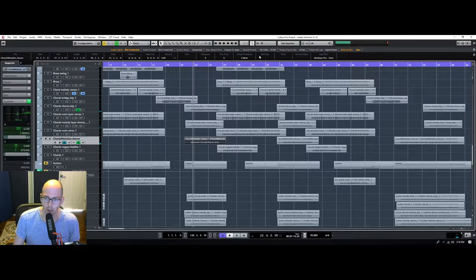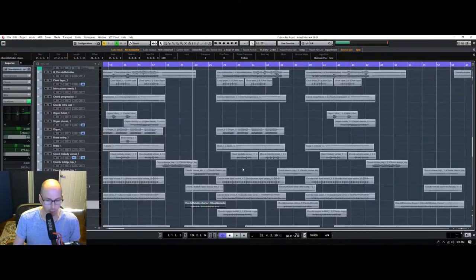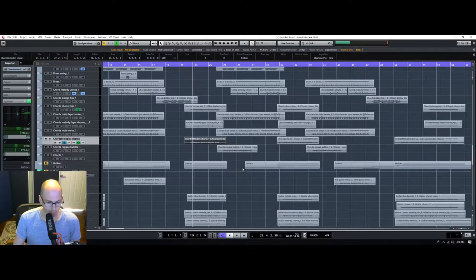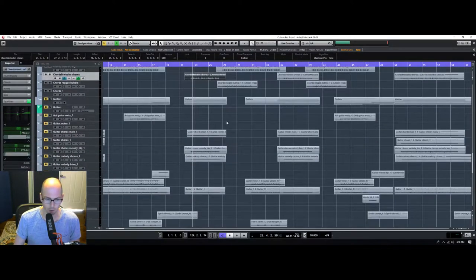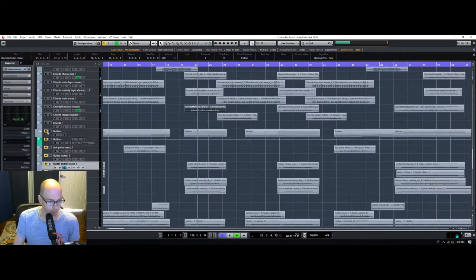Something else I want to mention — this song has a female vocalist. Typically they have brighter voices, and especially with pop music it's very airy sounding. So I'm intentionally not adding too much high end to any of these instruments, because that's gonna fight those vocals. The vocals and the beat are going to be the most important part of the song, so we have to keep our priorities straight.